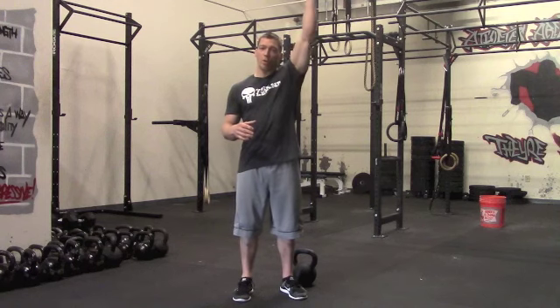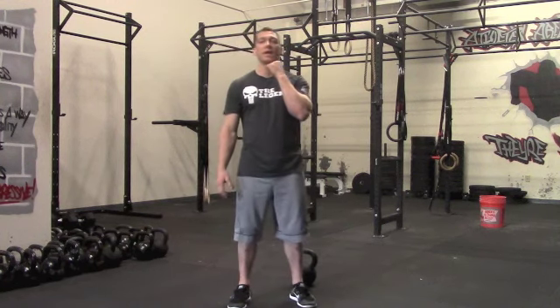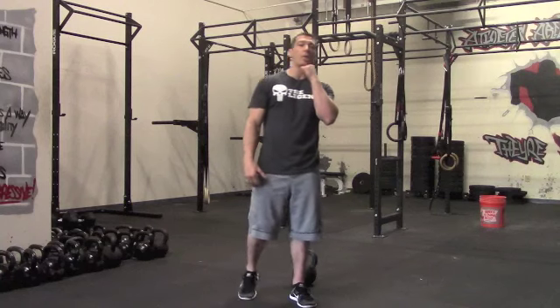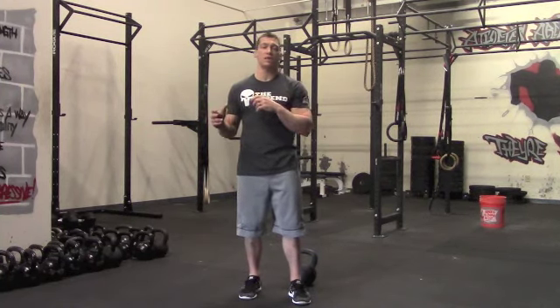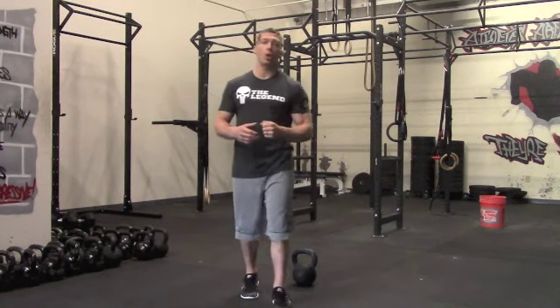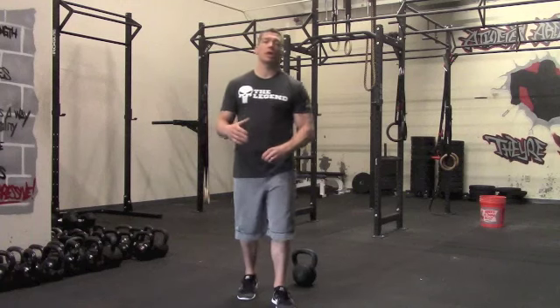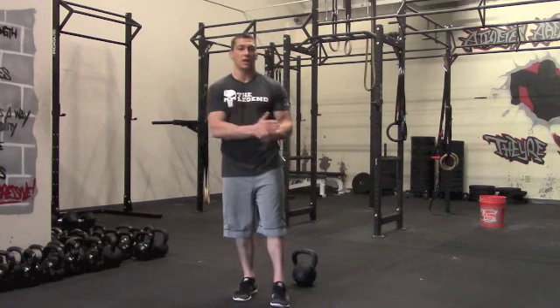First strength movement, we're going to be working a strict kettlebell press. Second movement is a front rack kettlebell squat, working the lower body. We're going to go six and six on each movement. Then our last movement is a bent one-arm kettlebell row. That will take care of your strength session.